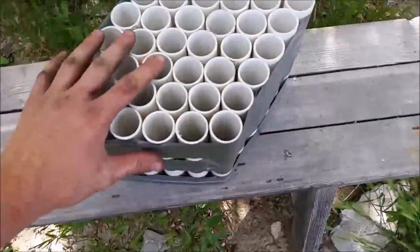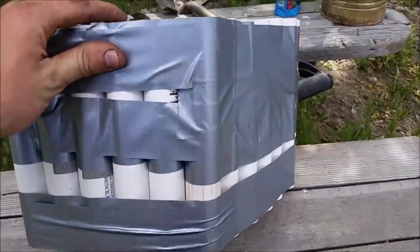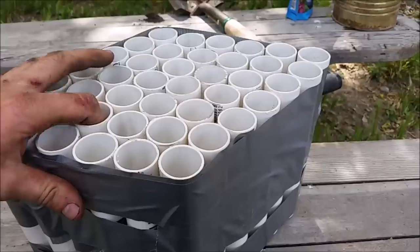Hi everyone, Cody here. So I've been working on a little invention, and here it is. It's essentially a pot — a plant pot to grow plants in — that I've made out of all these little pieces of pipe.